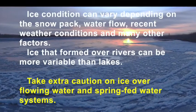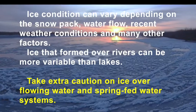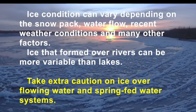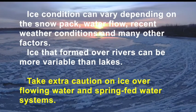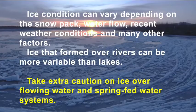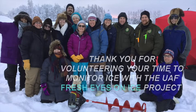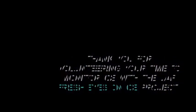Ice conditions can vary depending on snowpack, water flow, recent weather conditions, and many other factors. Ice that formed over rivers can be more variable than lakes, so take extra caution over flowing water and spring-fed water systems. Thank you so much for volunteering your time to monitor ice with the UAF Fresh Eyes on Ice project. We're so glad that you're engaging in this science experience with us.